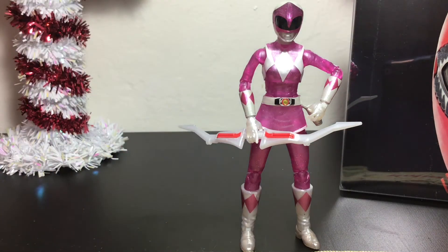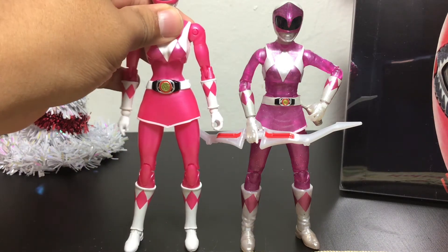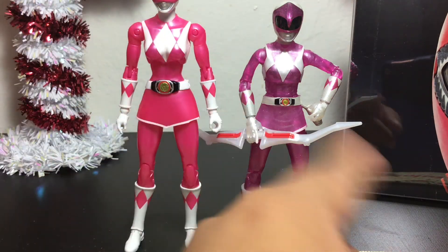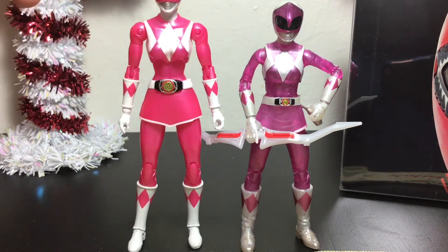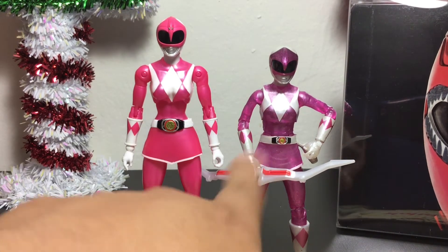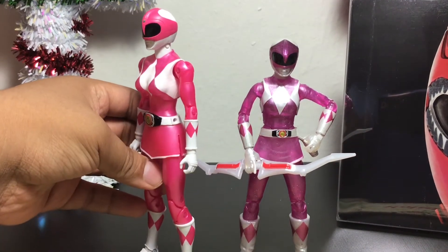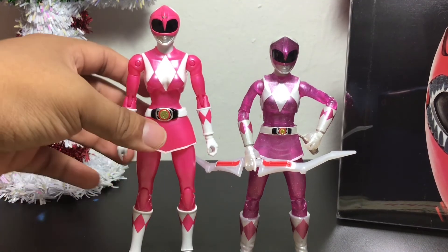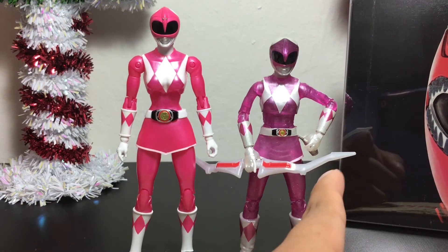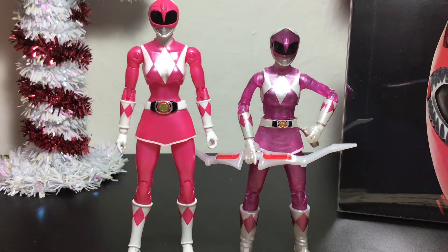I also have the Legacy Collection Pink Ranger here, which was their version of the metallic armor Pink Ranger. It's only translucent in the middle torso area and some of the arms — not much else was translucent, so I'm not sure how that counted as the metallic version. I definitely do like the new Lightning Collections because they're more screen accurate. There's too much bust going on with the Legacy figure, and while I liked the Legacy figures' scale, these are way better because they come with civilian head sculpts and so much more accessories and extra head sculpts.